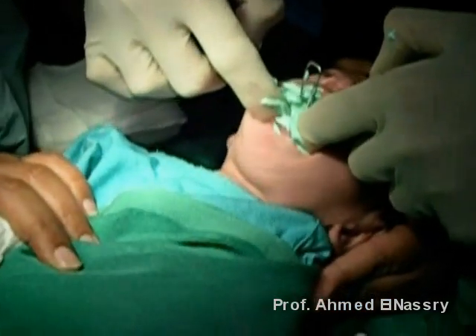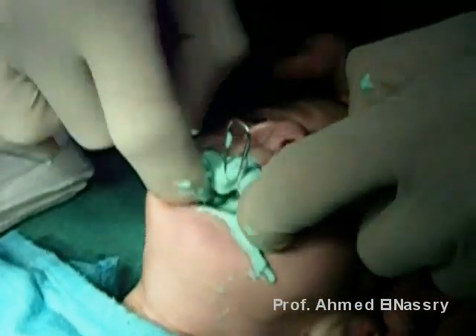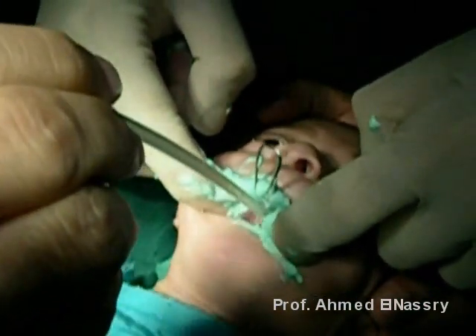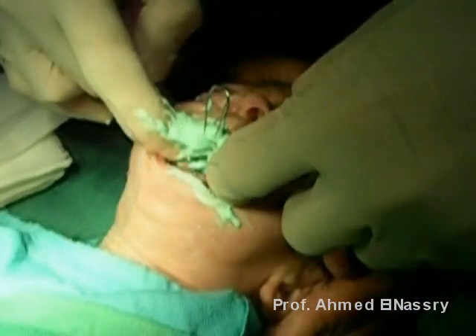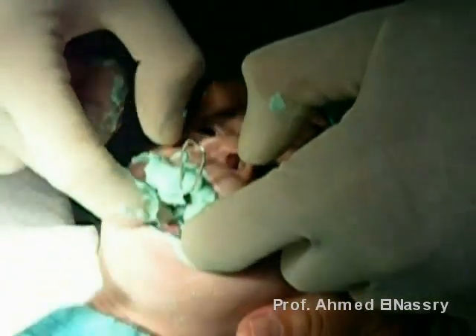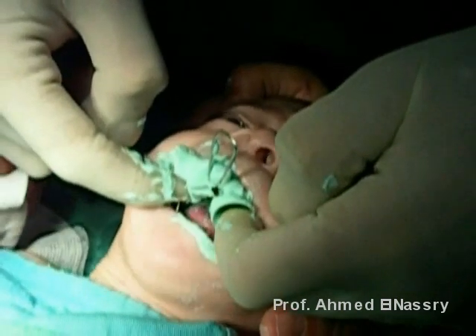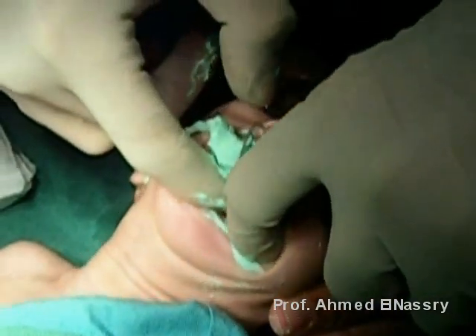Here is Elias during the impression procedure. The safety of the baby is very important — as you can see, suction is ready and the emergency kit is ready. My assistants are helping me, cleaning the face and protecting against any foreign bodies obstructing the airways, to take a nice impression for constructing the feeding obturator.